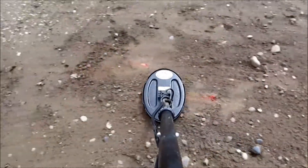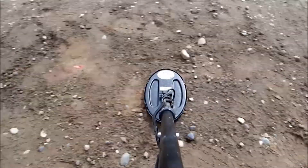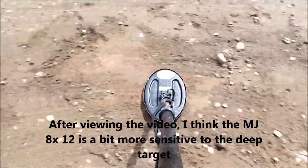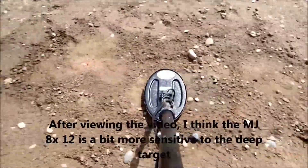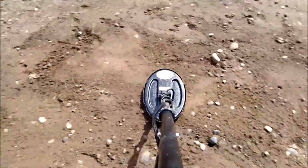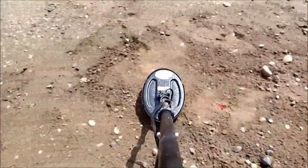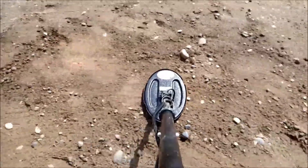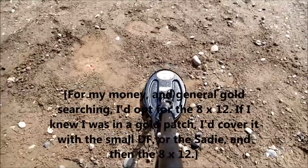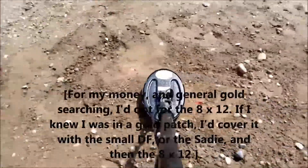Thanks guys. I think up to a couple of grams and down to about 7 or 8 inches, either the Dual Field or the Sadie would be a better choice. But if you're lucky enough to have big stuff in your area, then this coil would probably be good to cover a lot more ground.